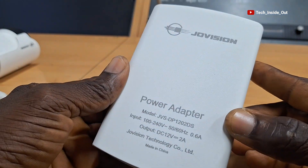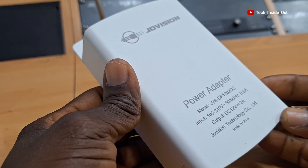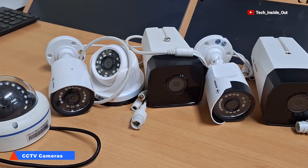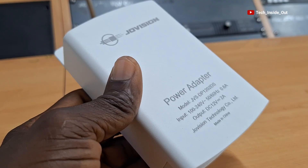This is an outdoor power adapter. It is a device you can use in a CCTV camera installation to help you deliver the right voltage required to your CCTV cameras, especially when you are running cables beyond 100 meters.